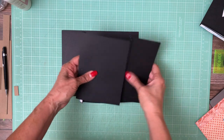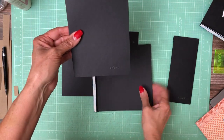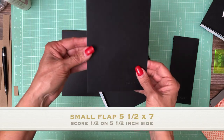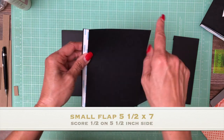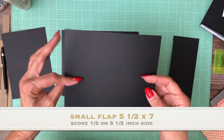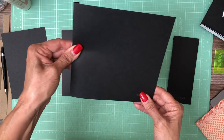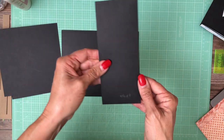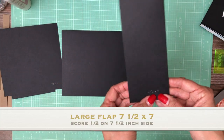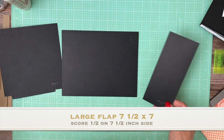We're going to have a pocket and two flaps. The top flap is going to be 5½ by 7 — score a half inch on the 5½ inch side. The second one is 7½ by 7 — score a half inch on the 7 inch side. And the last piece is our pocket, 3½ by 8. I'll go over these again as we're actually installing them.